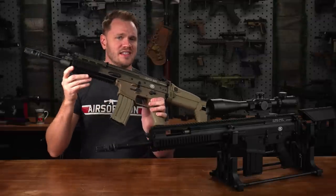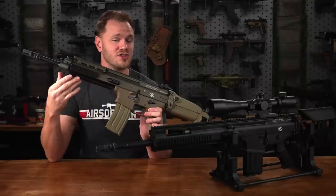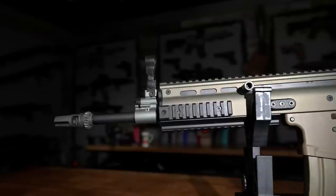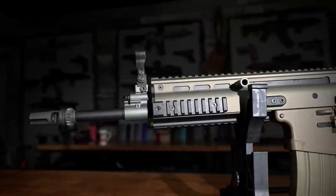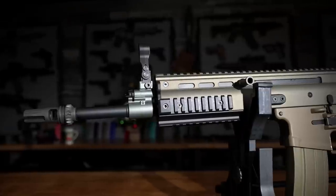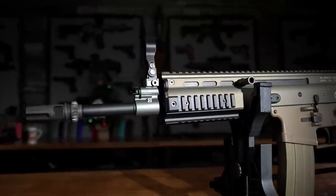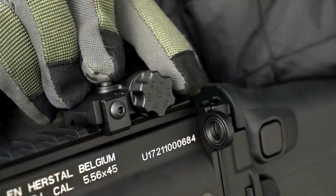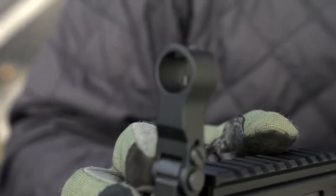Despite the obvious differences in length, there are many similarities shared between the models of SCARs in this lineup. At the front, we have a monolithic handguard and receiver made out of just one piece of aluminum. Featured here are Picatinny rails on the three, six, and nine o'clock positions, as well as a truly monolithic top rail. Mounted on the SCAR-L are a set of backup iron sights.